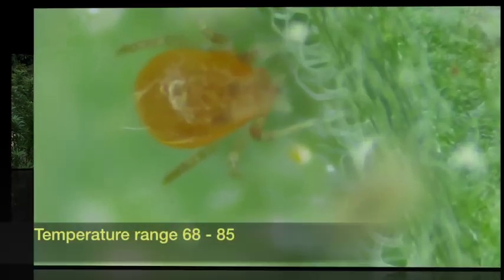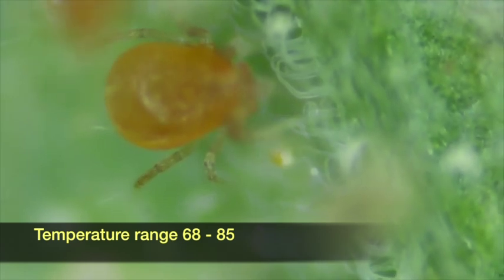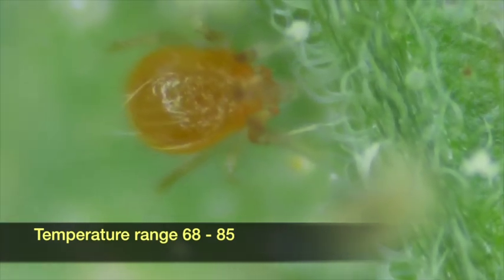When released at the first sign of spider mites, these aggressive predators will feed, breed, and lay eggs, giving the grower a second generation of spider mite control. At optimum temperatures, the persimilis reproduce faster than spider mites.